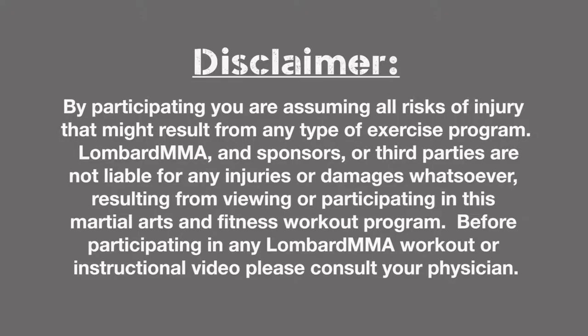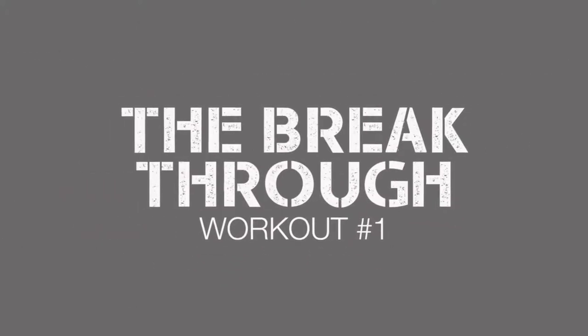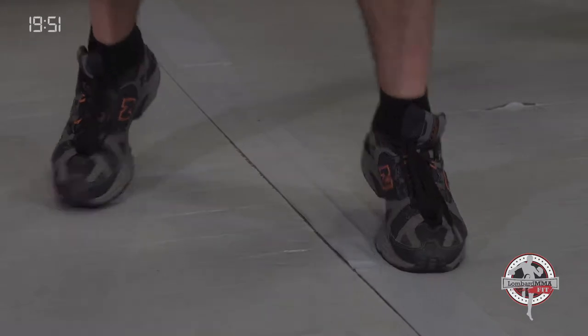Welcome to Lombard MMA Fit. Have a great workout. This is the breakthrough level two, workout number one. This is Miranda, this is Ariel. We're going to start out with a double bounce step. This is an all footwork workout, amping the intensity up a little bit from the level one comeback workouts, and working our boxing and kickboxing foot agility.